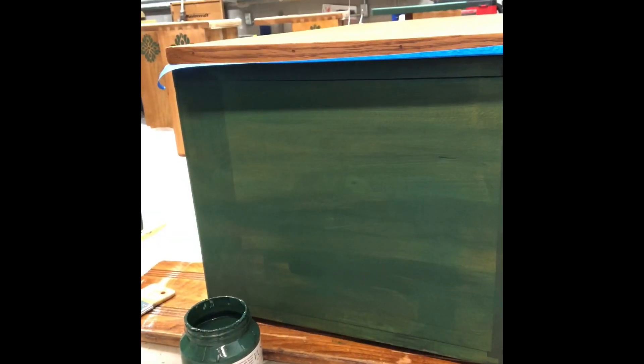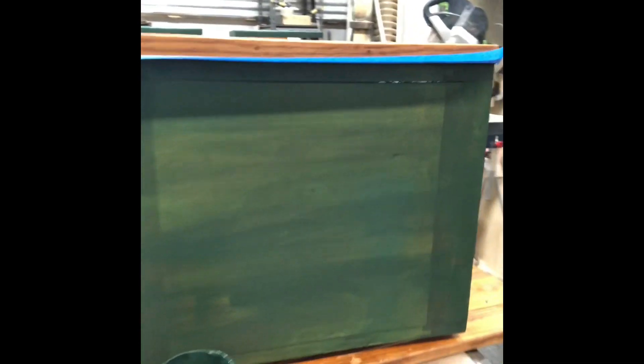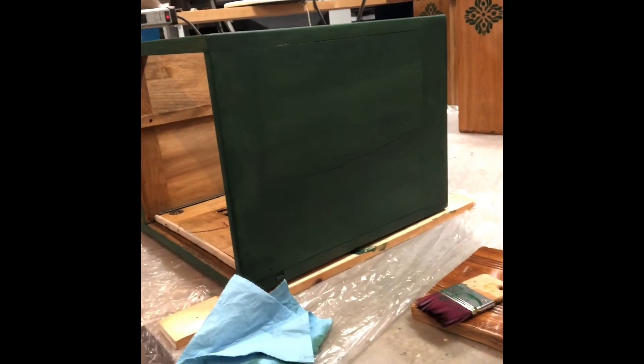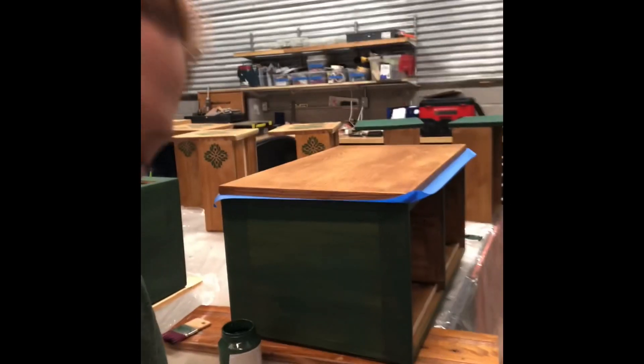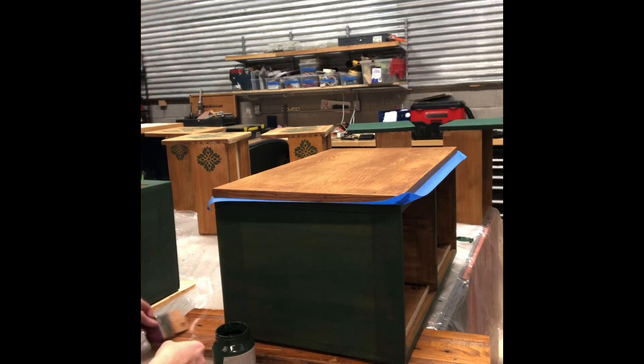Here's what the piece looks like after the first coat. As you can see, you can still see the wood through the paint. Now I'm going to add a second coat of paint.